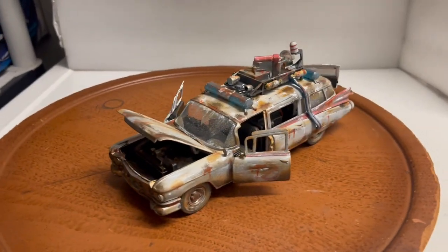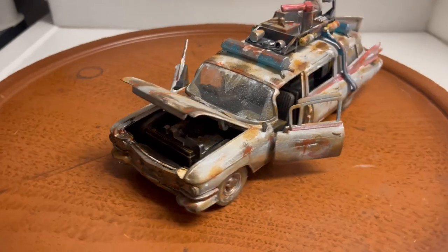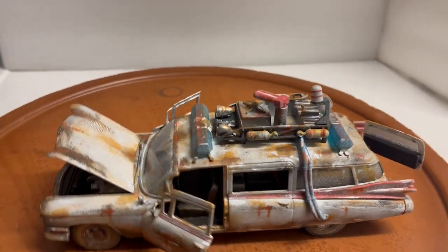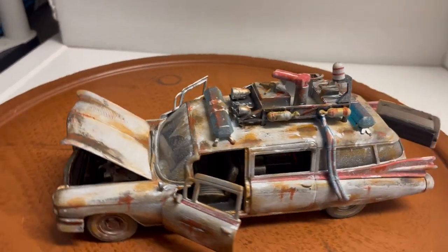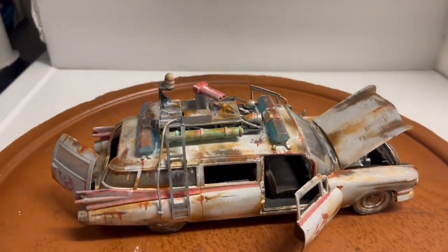Here's another custom built vehicle that I just finished. This is the Ghostbusters Ecto-1 from Jada in 1:24 scale. I've made it look like the one in the movie Ghostbusters Afterlife, the new movie that they just put out.